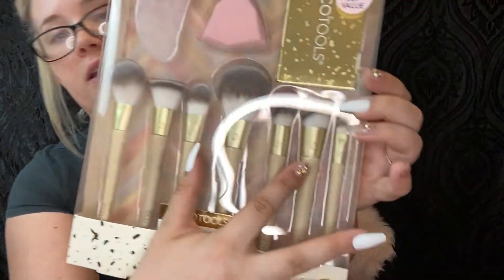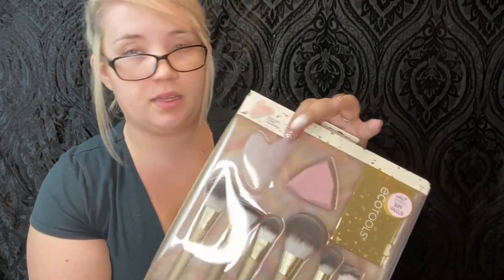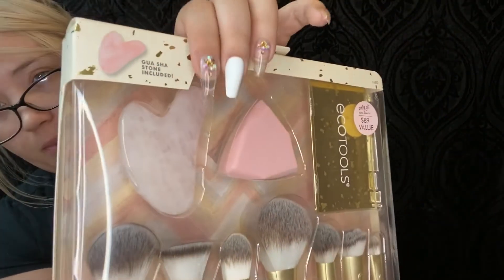So that facial dry brush is going to be this brush right here. The gua sha stone is used in an upward and outward motion to help reduce puffiness — that's going to be this little stone right here that came in the box.